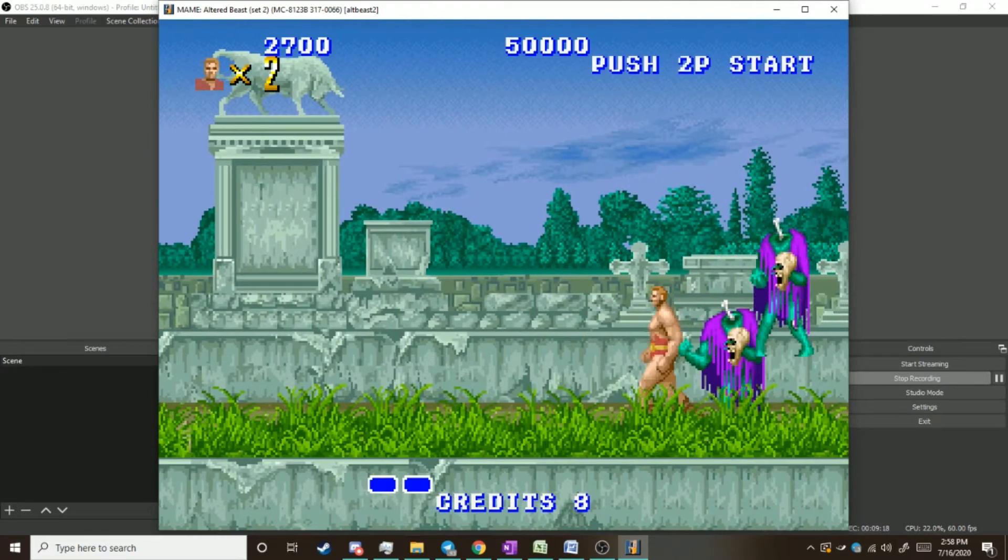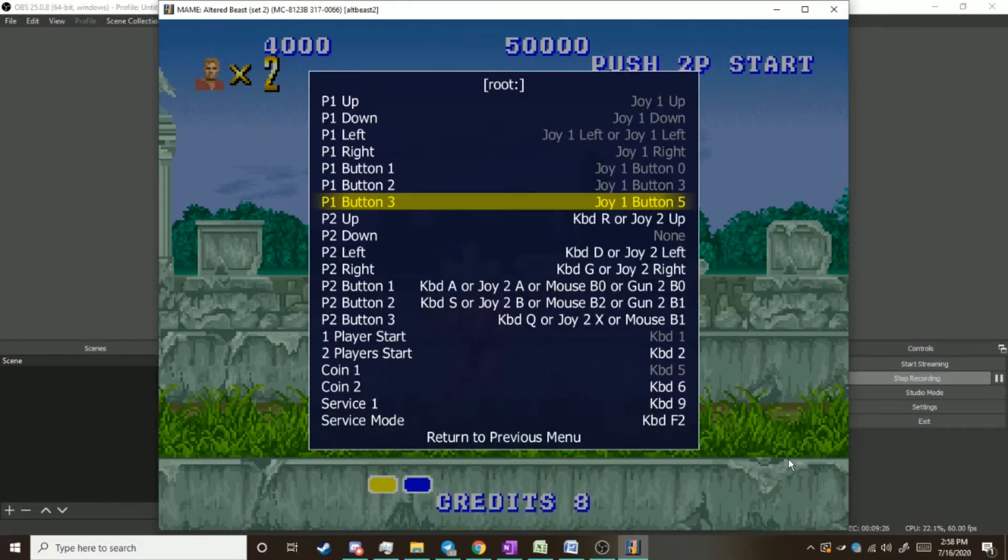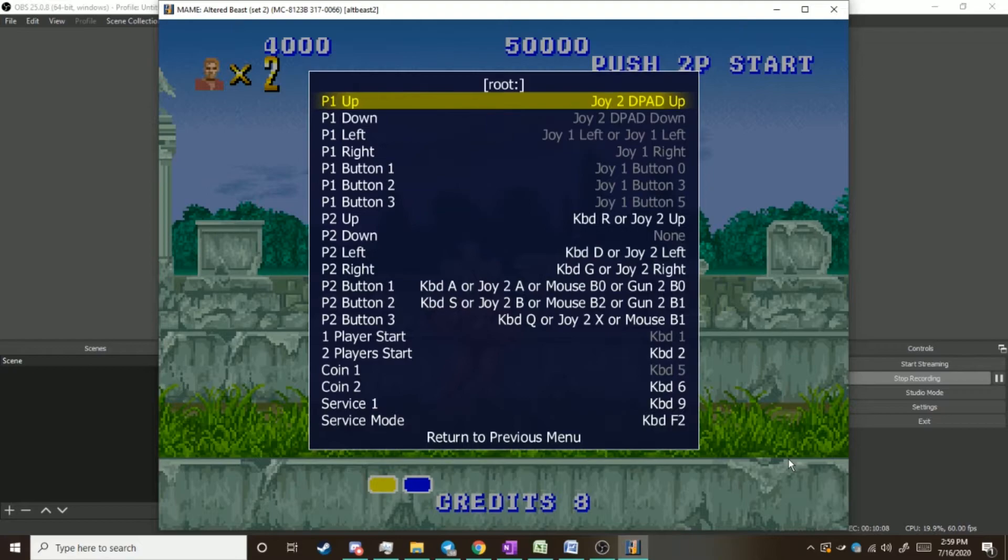If you want to use a controller, I've got my Xbox One controller plugged in — that's fairly easy to do as well. You can even set up the stick. On joystick and button games the stick tends to be a digital stick, meaning it's not analog. Every time you move in a direction, it clicks a button rather than moves like a sensor. MAME doesn't always like to be easy — if you've watched any of our ROM videos on the channel, you know it can be a pain in the neck.